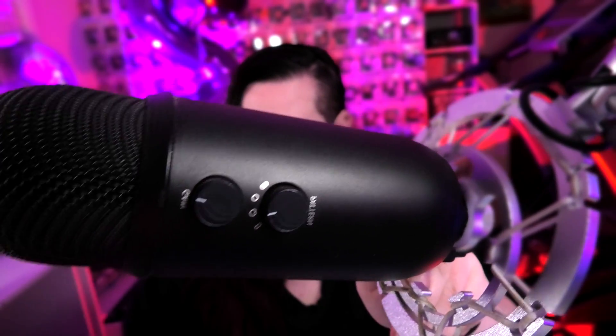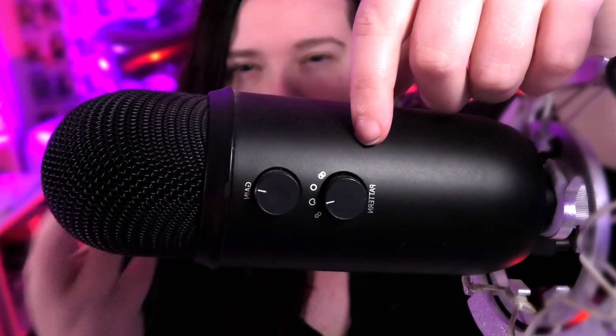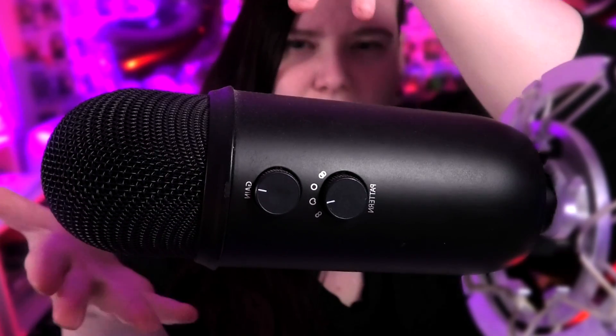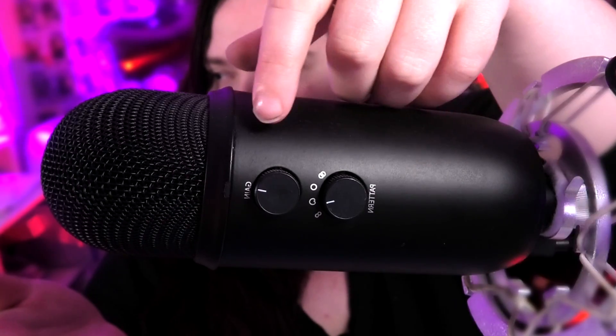So here's my Blue Yeti, the blackout edition. I have it set up at the back — I'll zoom in a bit so you guys can see. We have the gain at the top here, and then we have how the mic picks up sound. I just have it set to the front — you don't need anything else really if you're just going to be streaming. I have the gain set to just underneath the 'A', which is kind of a sweet spot for the Blue Yeti.